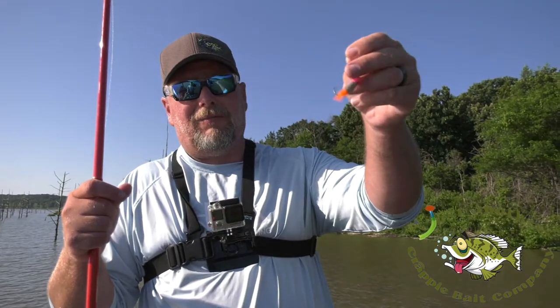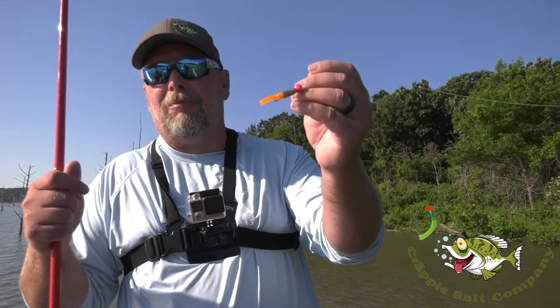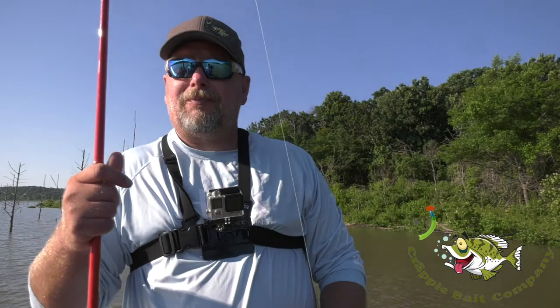And that's pretty much it — real simple. I always use contrasting colors with the jig head and the bait; I try not to always have two of the same color. Just another crappie bait company.